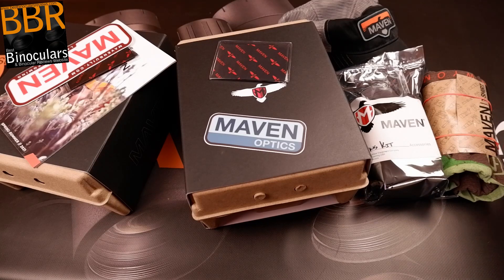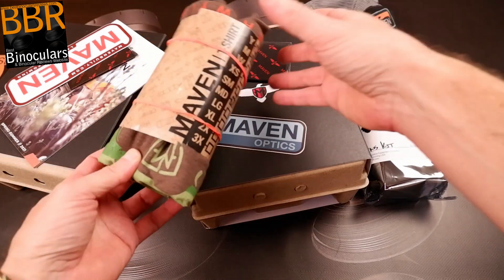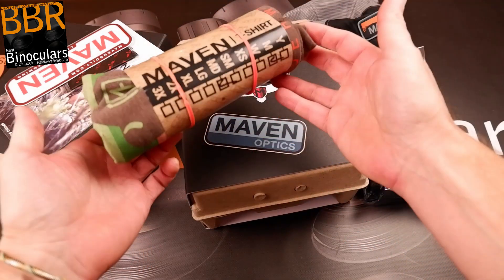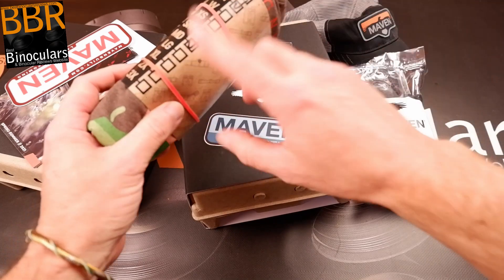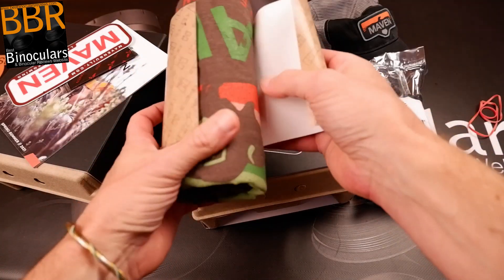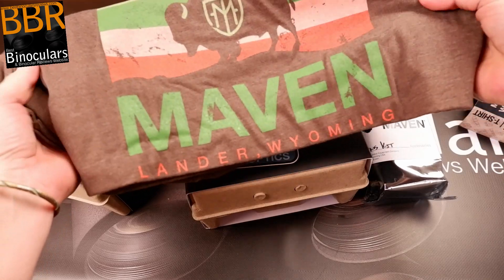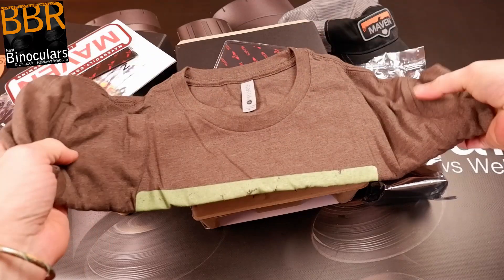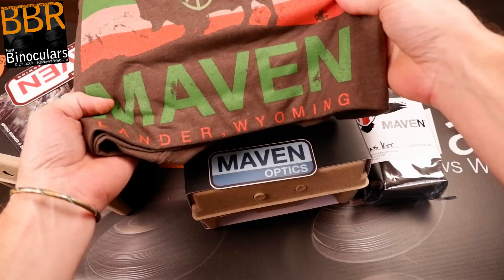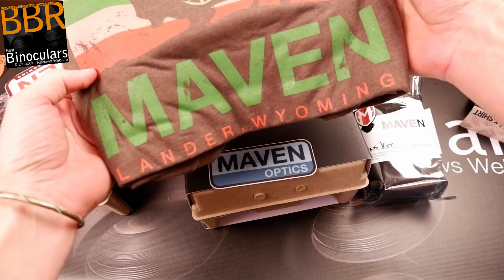Let's start with some of the extras they've sent me. As most of you might know, Maven make a whole bunch of accessories, and this includes some really nice t-shirts. It looks really nice and it's in my size, so that's awesome. Usually I would give this away as a prize, but as it's in my size, I'm tempted to keep it for myself. Leave me a comment down below whether you think I should offer it up as a prize — a size medium t-shirt from Maven — or should I keep it and wear it myself.